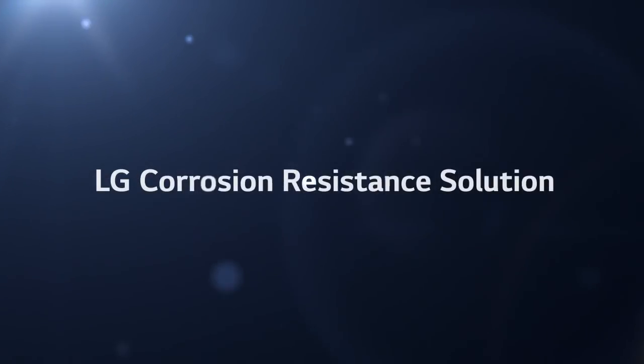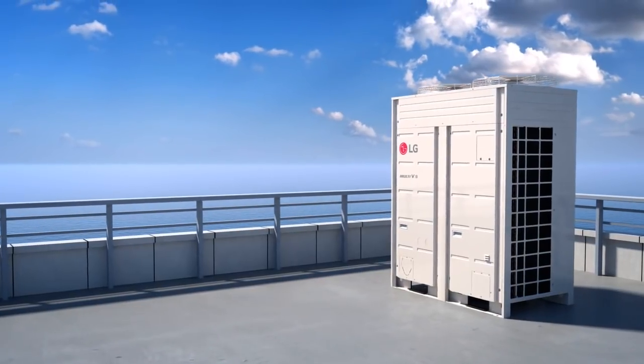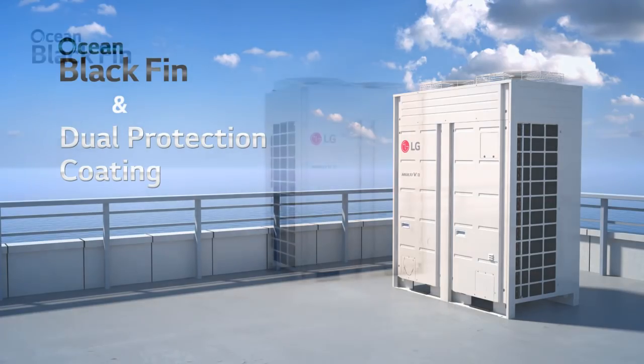LG introduces its corrosion resistance solution. LG corrosion resistance is specially designed for installations in corrosive coastal environments. It consists of the ocean black fin heat exchanger and dual protection coating.